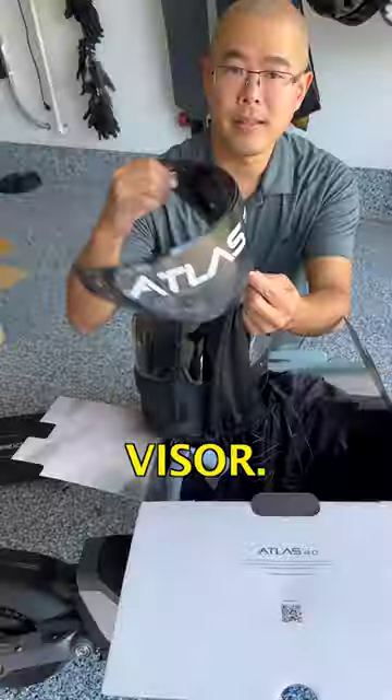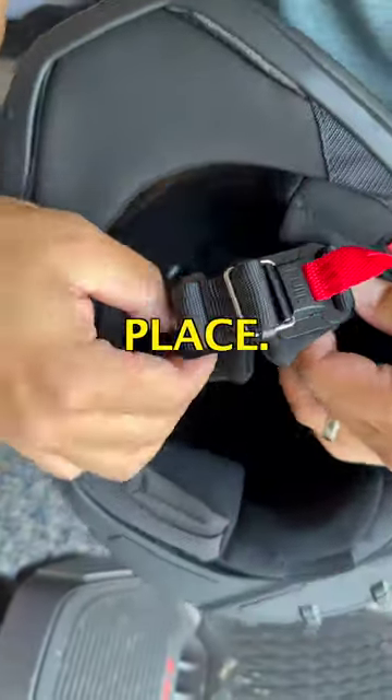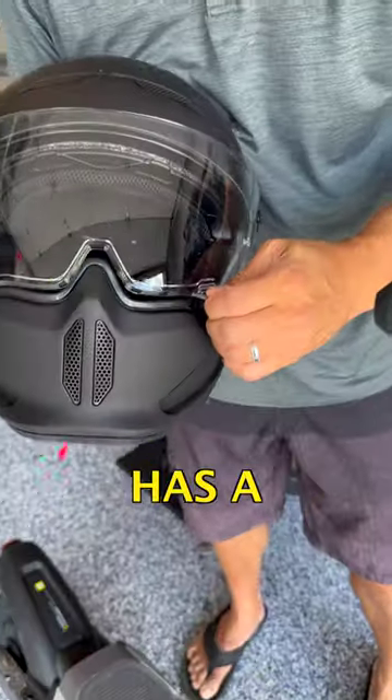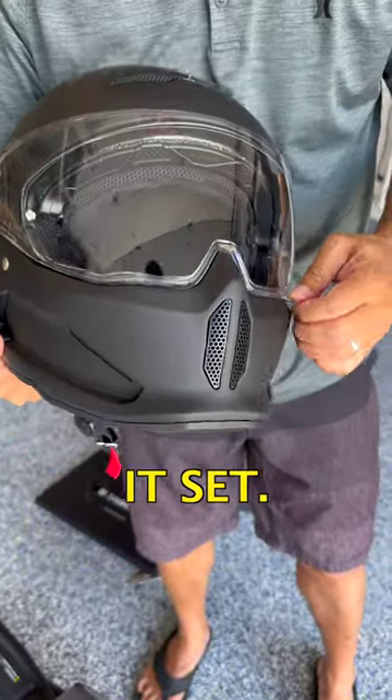So that's the clear visor, and this is the tinted visor. Here you have the nice magnetic locking system — snaps right into place, nice and solid. The visor has a nice action; you can feel it clicking in different locations, so you can have it set.